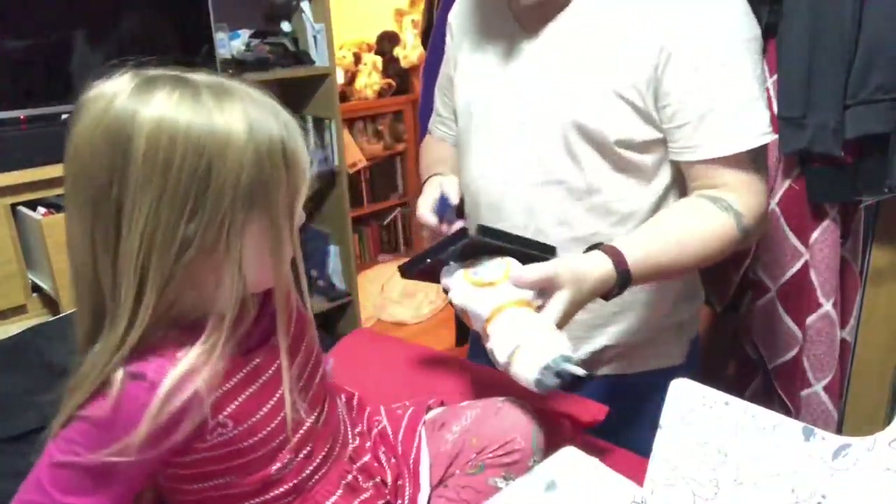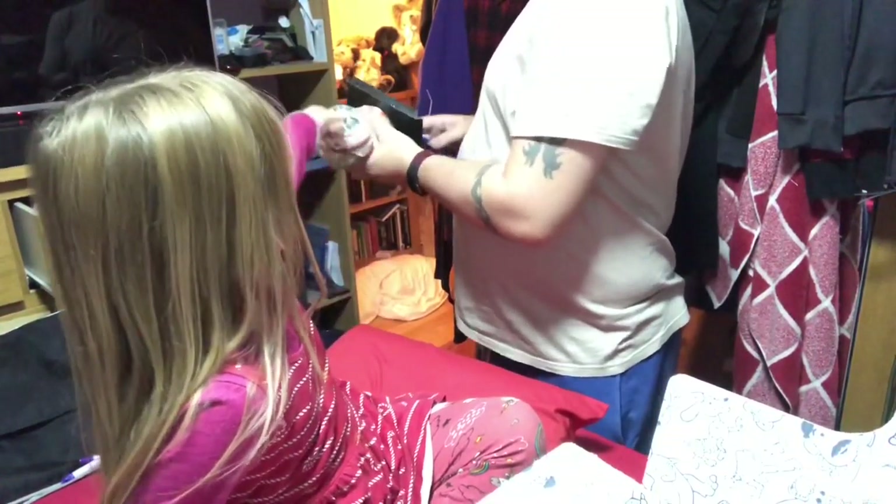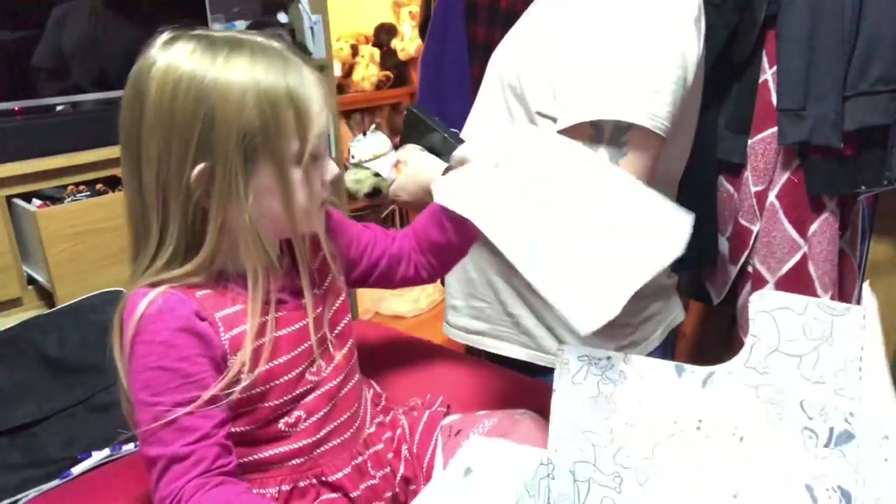One moment, I will extract him from his little prison. Don't worry, we will be out. Instructions.